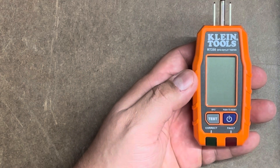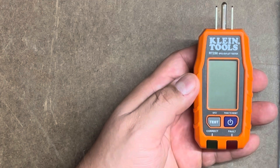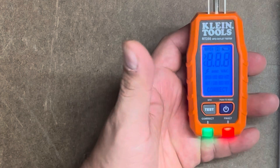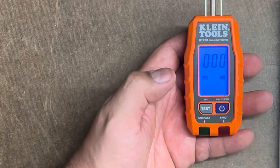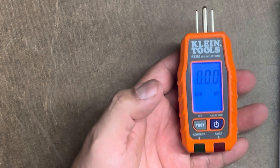Now that we have the battery in there, we need to hit the power button — that's number one on the diagram. You don't just push it; you hold it for a second. Then you get nice colors: the red turns on, the green turns on, and I like the LCD backlight — it's a nice visual blue.